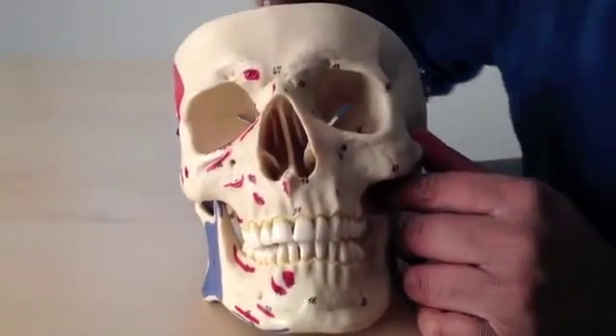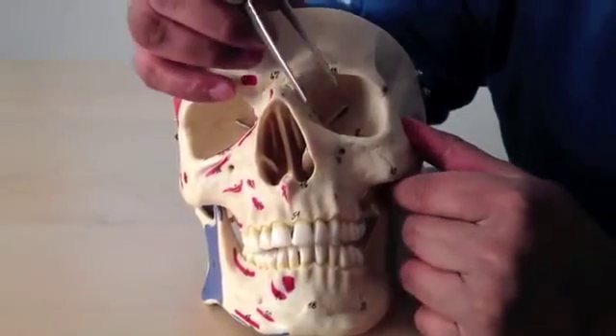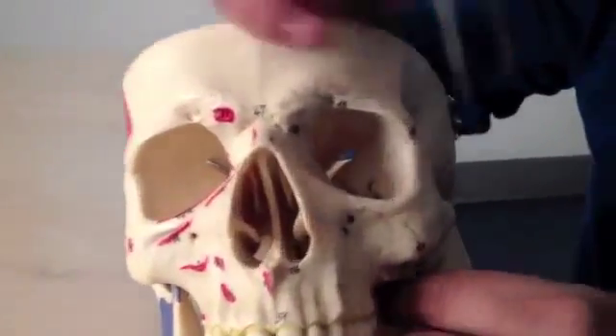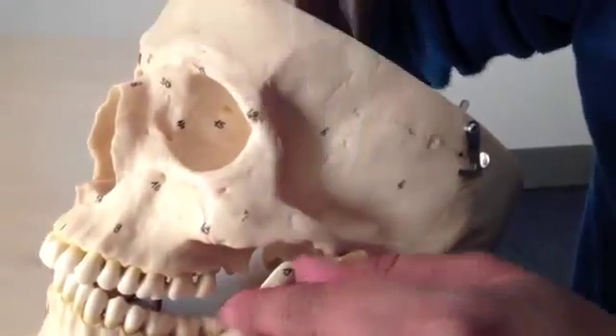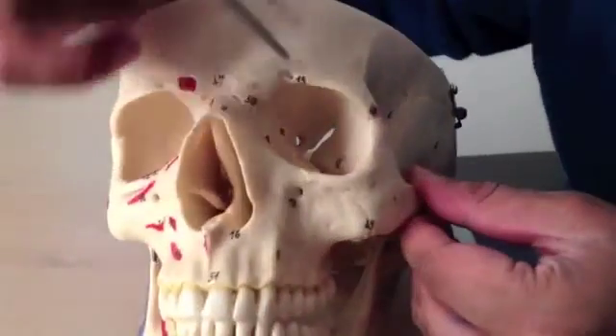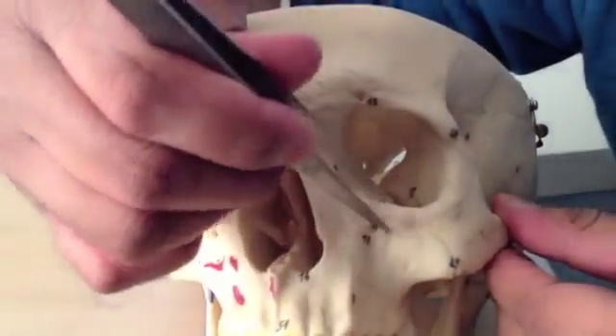So that's the anterior surface of the skull. I mentioned before the zygomatico-frontal and the zygomatico-temporal suture lines — those weak points for if someone takes a blow to the face. There's a third one here, which is called the zygomatico-maxillary suture.